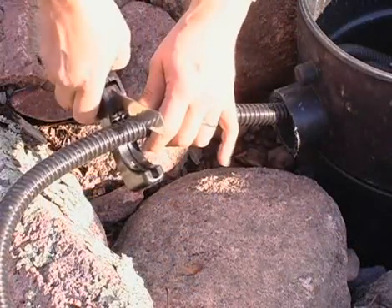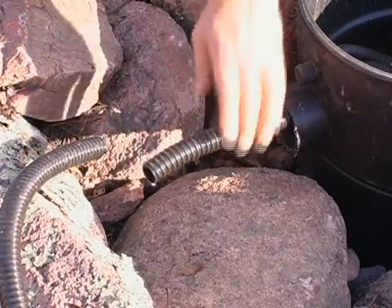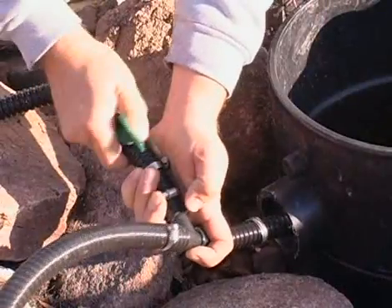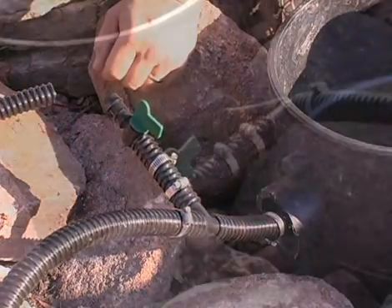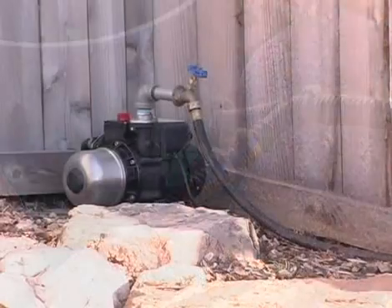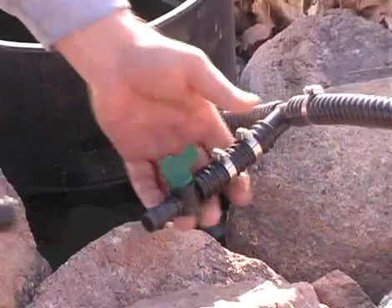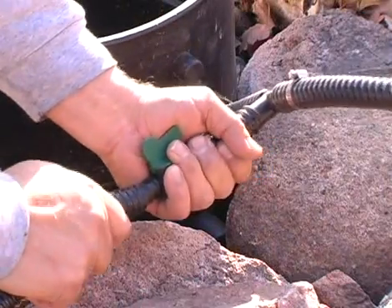In a decorative fountain application, we tap into the main water feature plumbing line by cutting the kink-free pipe and installing a barbed tee fitting and ball valve with the hose clamps provided. Once the location of your booster pump has been determined, cut a length of pipe to size and secure it to the open end of the plumbing assembly.